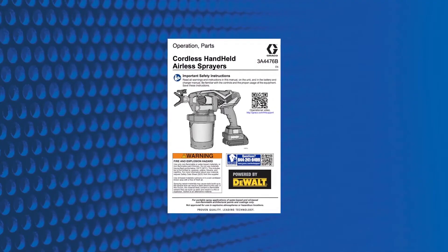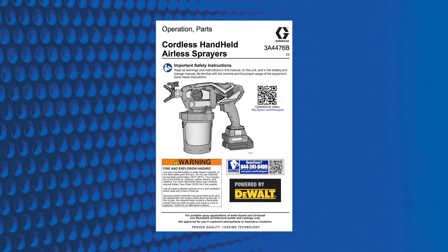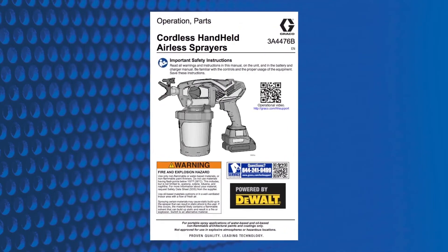For best results and safety, please read your owner's manual and warnings, and watch this video series before operating your new equipment.